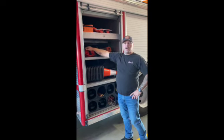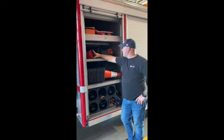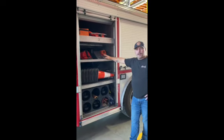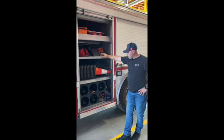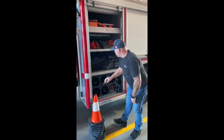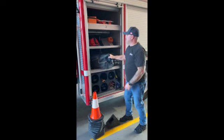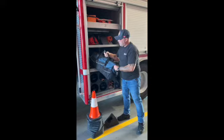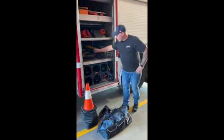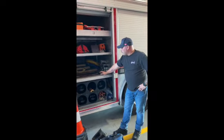Second shelf down we've got a corded Sawzall, some of our Milwaukee hand tools as well as cordless battery-operated ones. We've got our chainsaws, and a couple of step chocks and wheel chocks for vehicles for auto extrication. Third cabinet down we have our cones and a big heavy bag of all our straps for our rescue 42s, and then our lifting bags in the cabinet as well, complemented with some of our hard protection and medium protection.